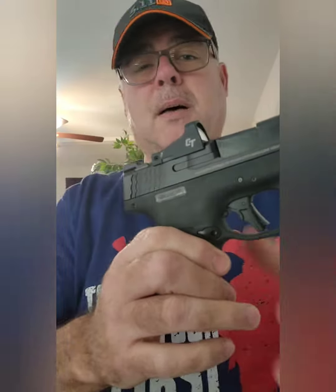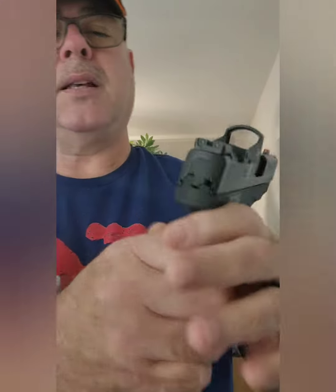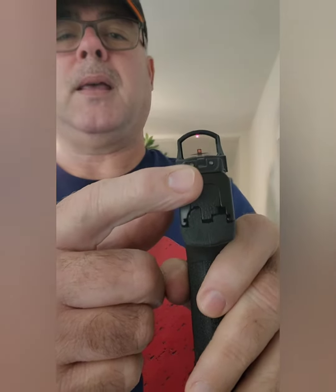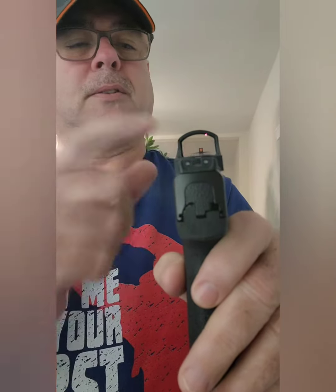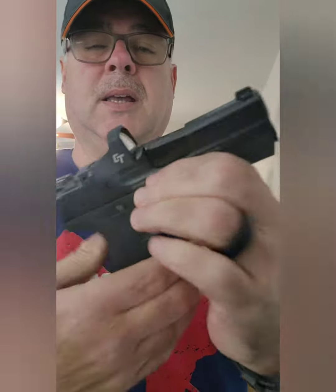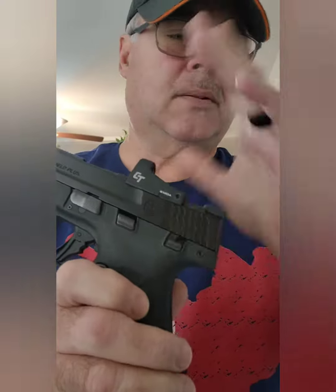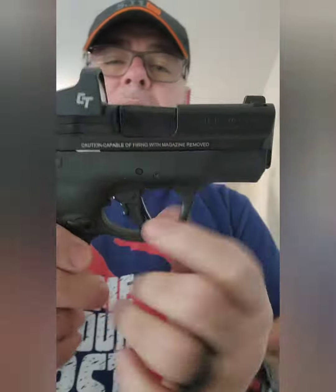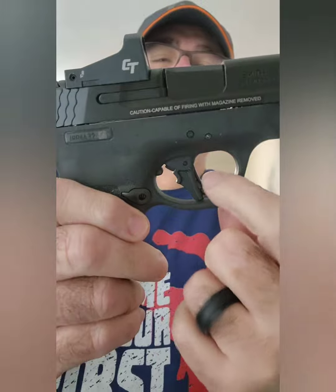It's got the Crimson Trace red dot on the top, so it's got the trigger, comes with sights. This is iron sights with tritium and the red dot, as you can see there. This gun was cleared, so no rounds. It's got the thumb safety, and this is the flat trigger with the safety lever right there.